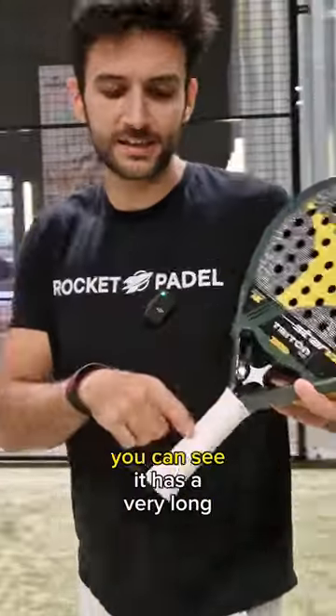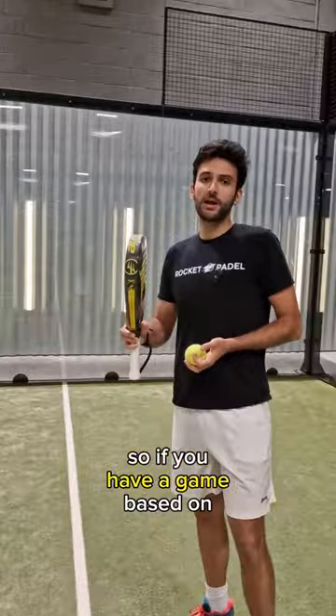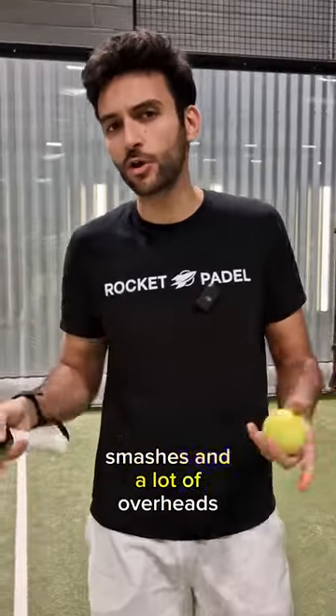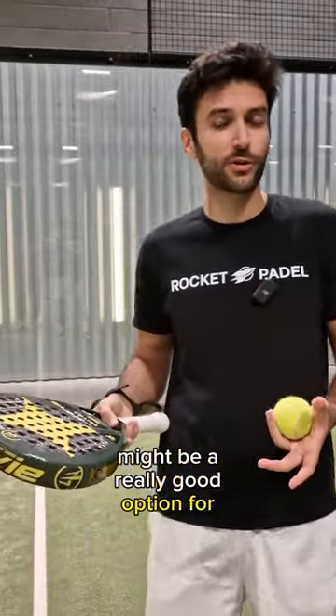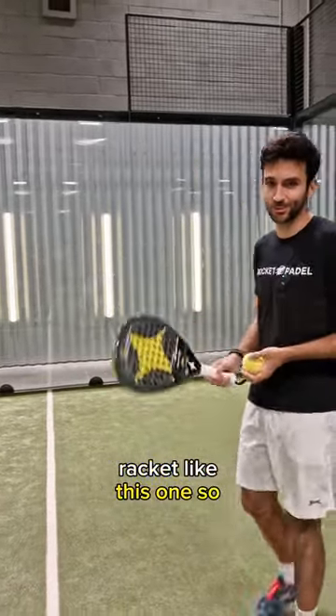It is a very top-heavy racket, you can see it has a very long grip. Also, it's quite hard, so if you have a game based on smashes and a lot of overheads, it might be a really good option for you, but if you're an intermediate beginner, definitely you shouldn't be buying a racket like this one.